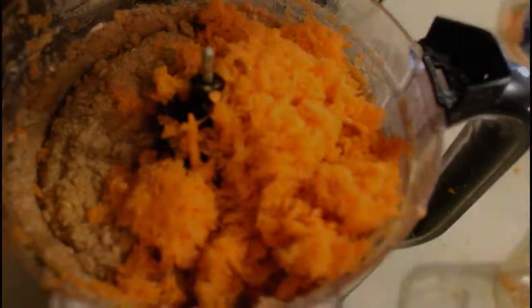Add the remaining carrots — we need to get this good. One teaspoon of vanilla extract. Okay, we're going to bind the rest of this together.